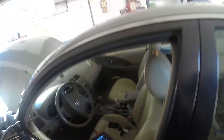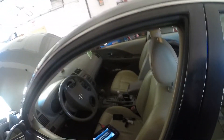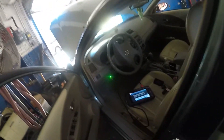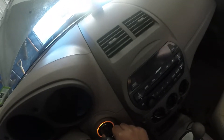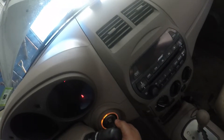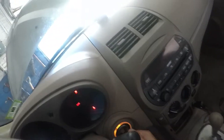All right guys, today we have a 2000 Nissan Altima. This car takes a long crank to start up and it has a check engine light on. I want to show you guys exactly what the problem is with this car. First, let's listen to it start up — you hear that? It takes a long crank to start. So let's check it out.